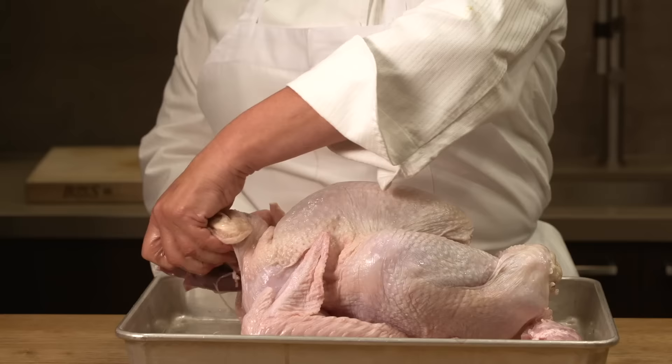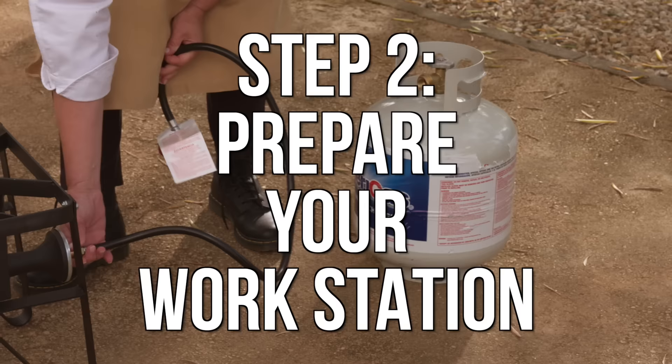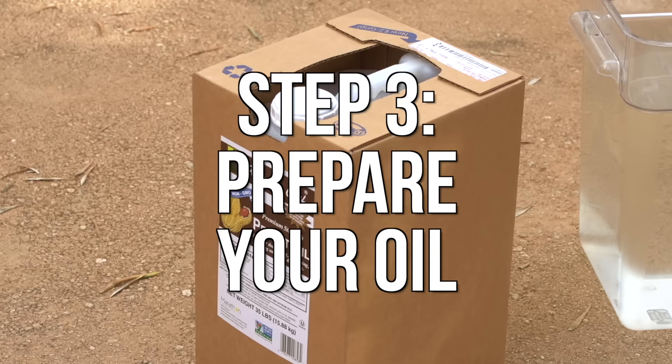First, remove any wrappers as well as giblets and neck from inside the turkey's body cavity. Always deep fry your turkey outside and not in your house, garage, or on your deck. Place your propane burner on a perfectly balanced surface and make sure your pot is 100% stable.